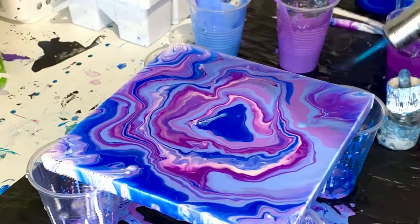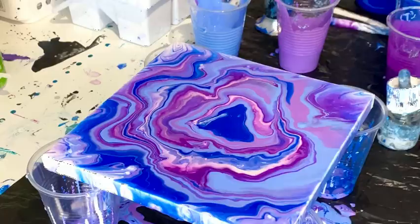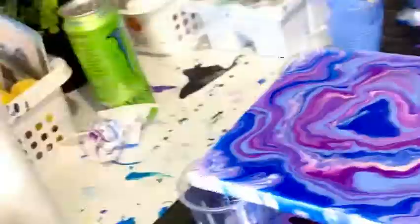The blowtorch is used to get the bubbles out and to help a few cells develop in the piece. And there you have it — a purple, blue, and white fluid art canvas piece.